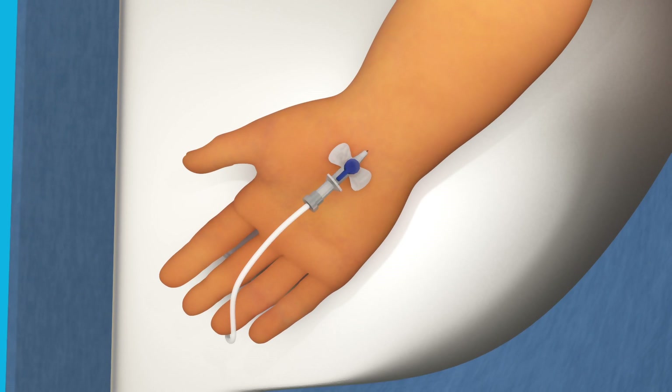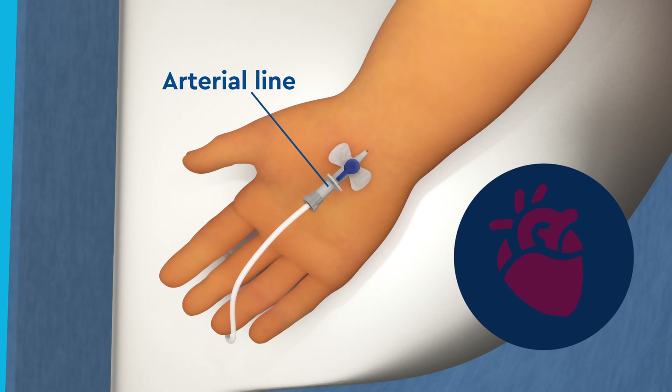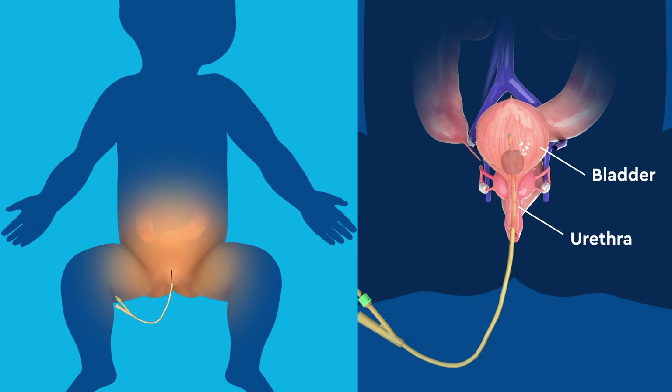An arterial line will also be placed for close monitoring of your child's blood pressure and heart rate. Another catheter placed before the operation begins is called a Foley catheter, which is a flexible tube that passes through the urethra and into the bladder to drain urine.